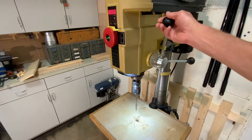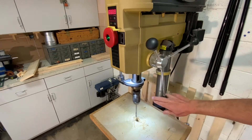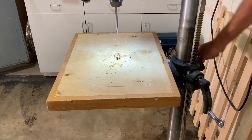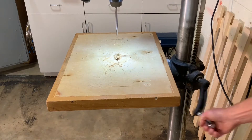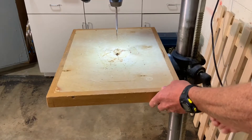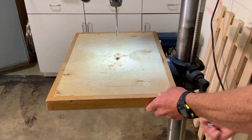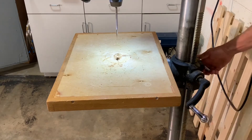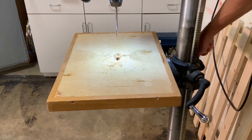To lower and raise the spindle, use this three-handle lever. To adjust the table height, loosen this lock lever on the left side, then crank your handle and put the table at the desired height, and then secure it by locking the lever again.